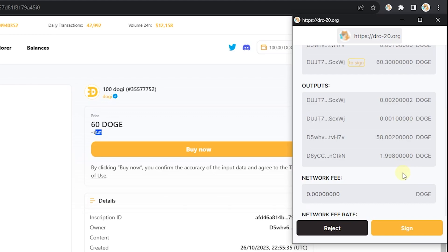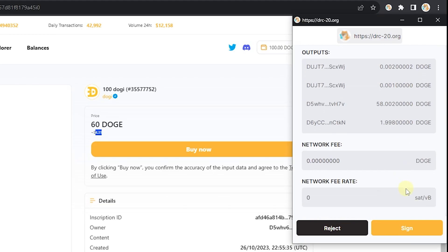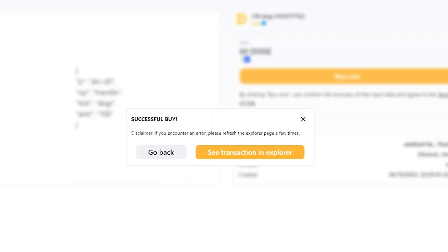A third time — this is to make sure that brand new wallets are allowed to purchase on DRC20. Sign and your transaction should go through. If you'd like to check on the status of your transaction, click see transaction in explorer.